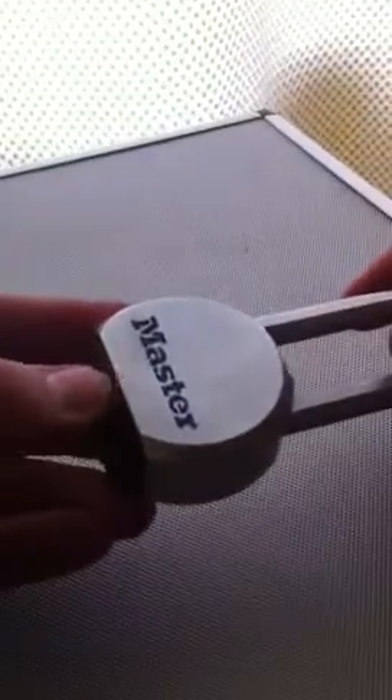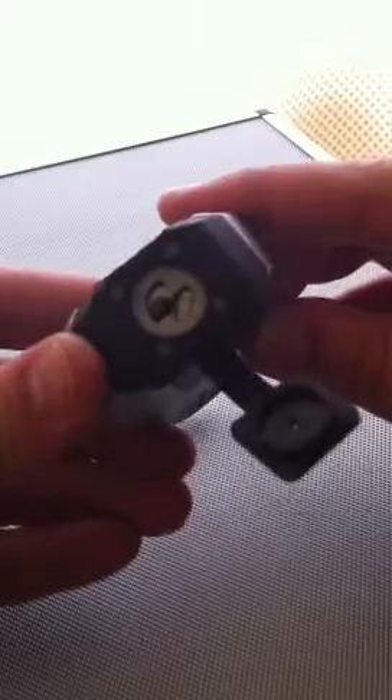This one took me a bit of time — Master Lock level nine. But I was playing around and managed to pop it one day. Cost a bit as well, that one.